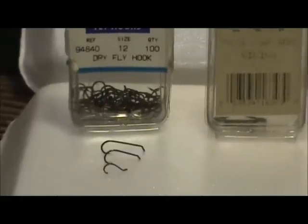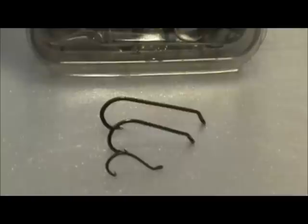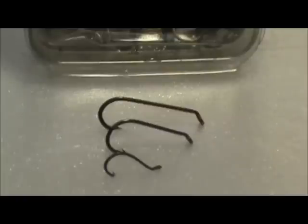Another thing worth pointing out is the X numbers on hooks. Here we have three different hooks — the two in the back are both size 12 dry fly hooks, and the one in the front with the turned up eye is also a dry fly hook. The one in the middle is a standard dry fly hook — standard length, standard gap. The one in the back is a one extra long hook: the gap is still a size 12, but the shank would be equivalent to a size 10 shank, making it one extra long compared to a standard size 12 hook.